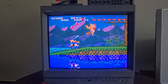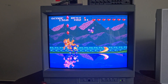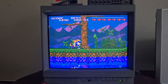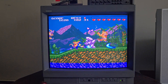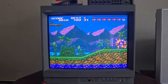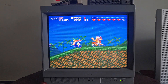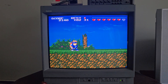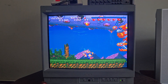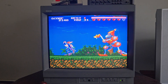I'm a big fan of Rocket Knight Adventures on the Genesis — I've had it since I was a little kid. But Sparkster I have not had very long, so I don't know it very well, but I'm a big fan of this game too.